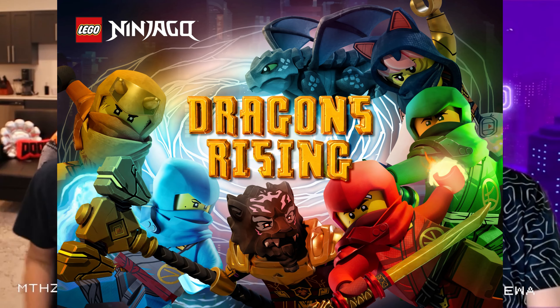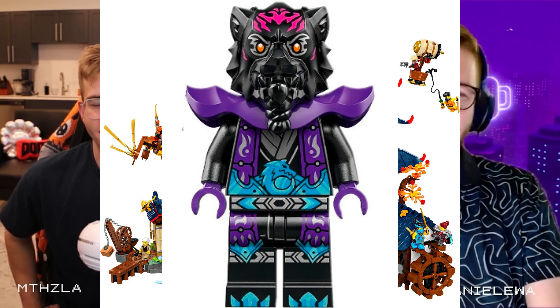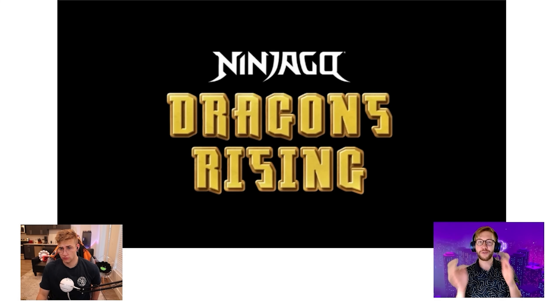Can you get enough of Dragons Rising or what? Dragons Rising keeps giving us awesome stuff — sets, figs, villains, heroes — and we are here to talk about the best figures from this theme so far. We're going to talk about each wave: the ninjas, villains, the miscellaneous figures, and see which waves do it better.